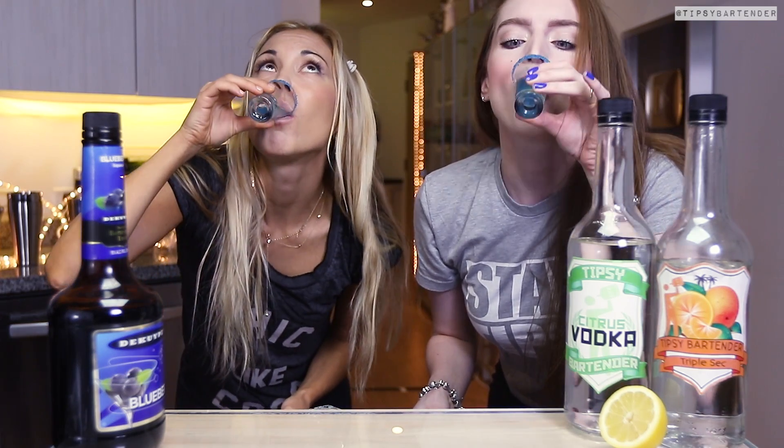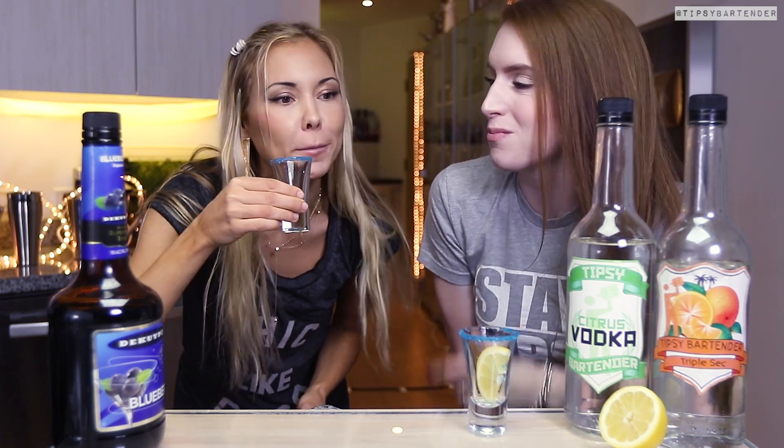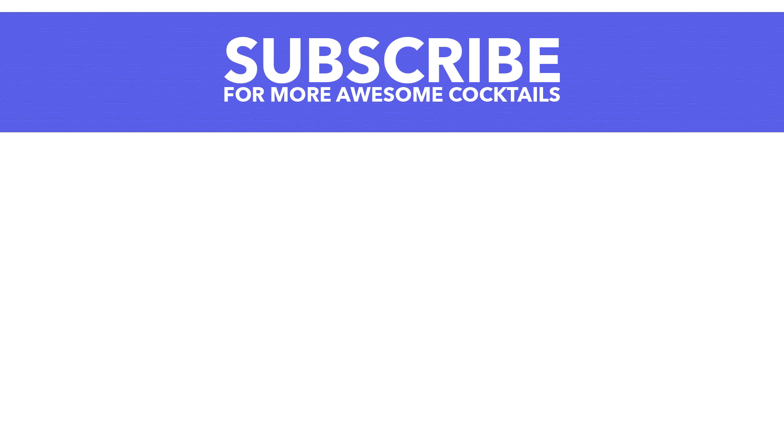Toast! The girls drink it and they love it. It's delicious, it's fun, it's simple, it's easy — and it matches the color of my eyes, when you look at it from the right angle under the right lighting. Stay tipsy!